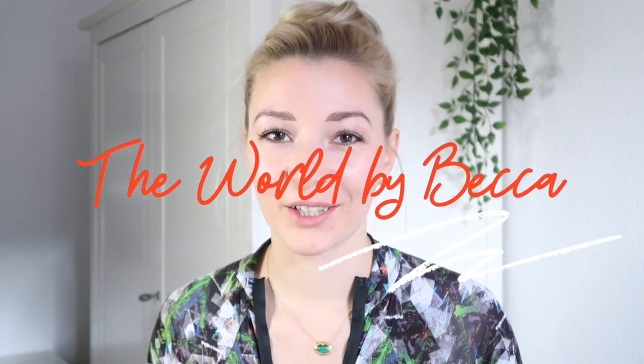Hey guys, welcome back to my channel. My name is Rebecca and I am a professional ballerina and content creator. Today you're getting ballet Becca — obviously, as you can see she's in the leotard, the hair's up — because I am doing a better version of my leotard collection. I got in a little bit of trouble last time because I didn't try every single one of them on.